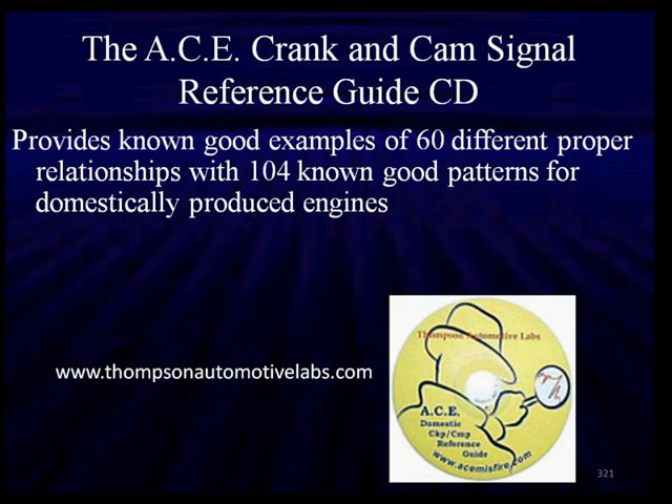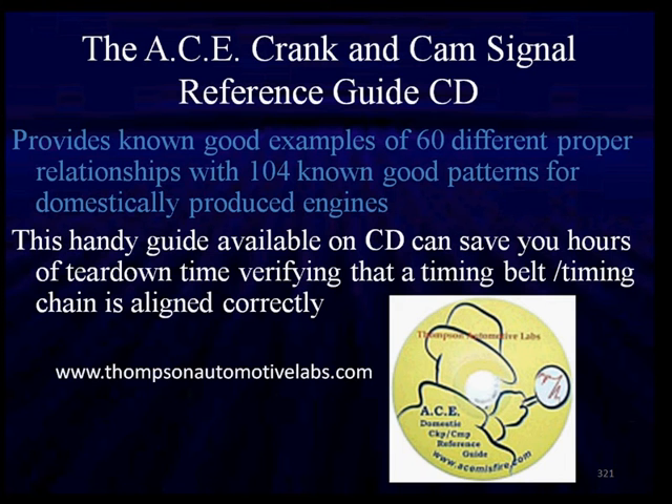We have been using the crank and cam signal reference guide CD from Thompson Automotive Labs. It provides good known examples for domestically produced engines. There's no answers to everything, but this is a handy guide available on CD that can save you hours of teardown time looking at timing belt and timing chain problems and making sure they're done correctly.